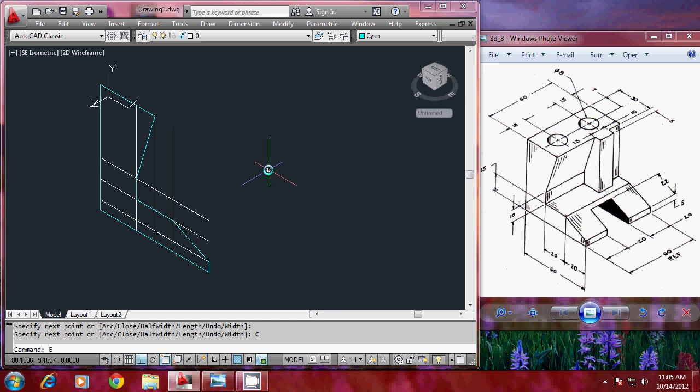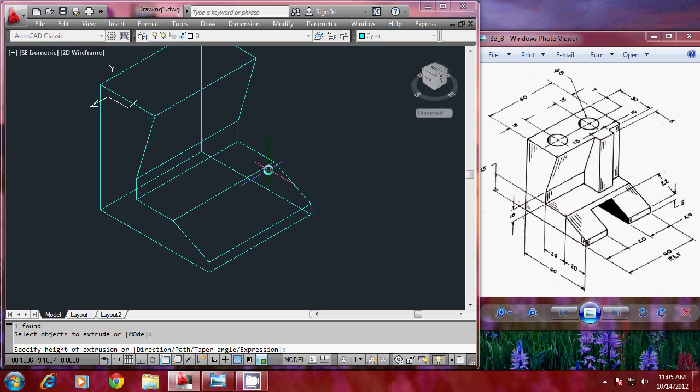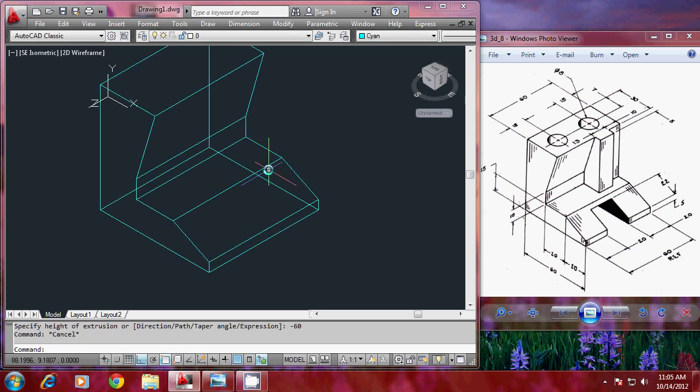I'll give erase and select all, but I'm not going to erase all objects — I should remove the most recently drawn profile by typing R then L, since L stands for last. Give enter twice to complete the erase command. Now I'll give extrude with an extrusion distance of minus 60 as given in the problem, and you have completed the main profile.